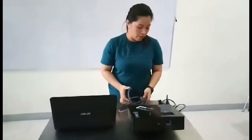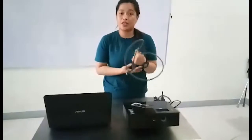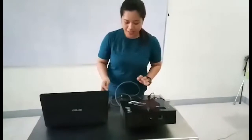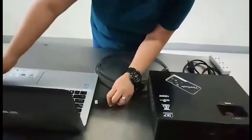Now to connect your laptop to the DLP projector, we will be needing our cords. First we have here the HDMI cable. We also have the power cord for the projector. I'll show you how to connect the HDMI cable.